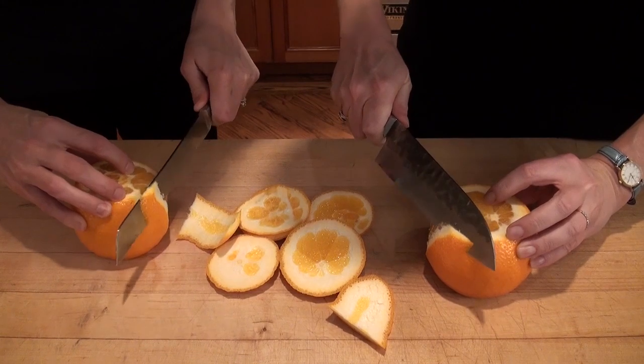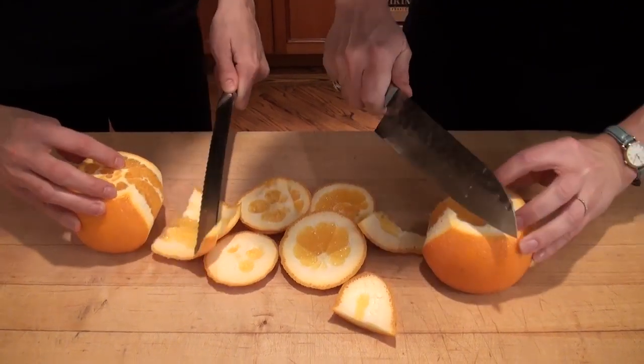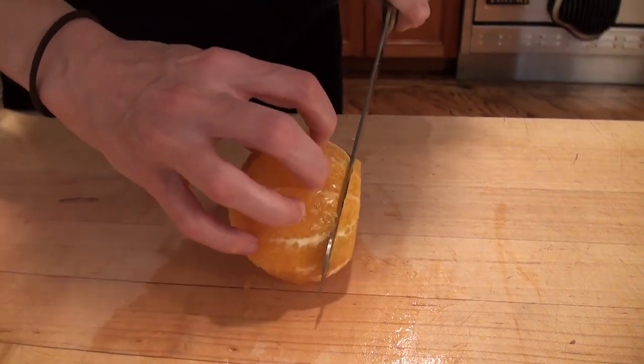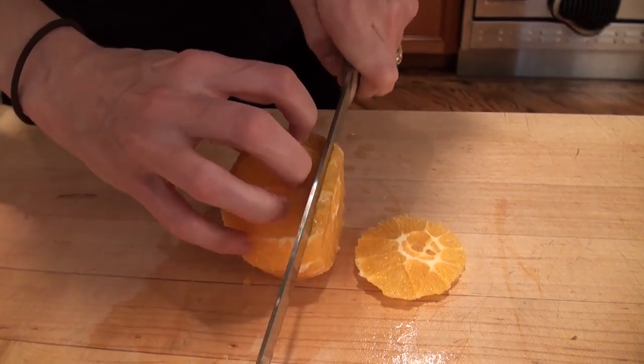You just basically follow the line of the fruit. So once you've peeled the orange, if you want to make a salad, all you have to do is kind of slice it like a loaf of bread.